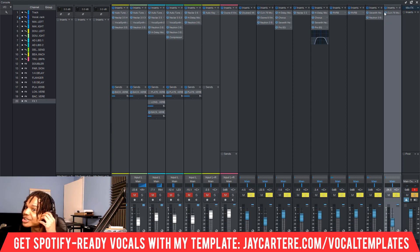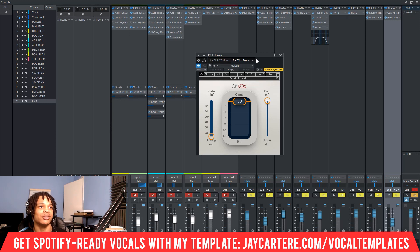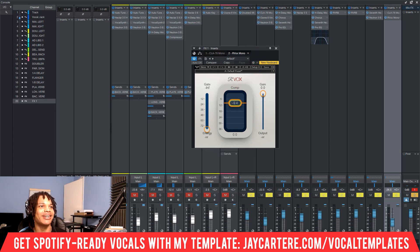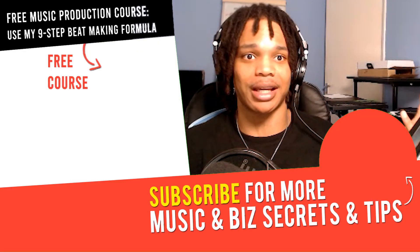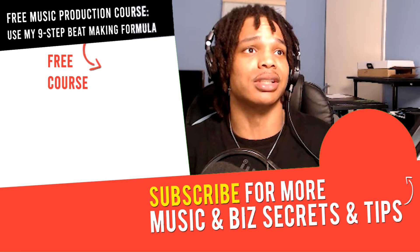The answer is RVOX. Instead of using CLA 76, which is a great compressor but requires learning about input, output, attack, and all that stuff — what we could use for compression on the main track, not the parallel compression track, is RVOX mono. It's so easy — look at it. It's got the compression, which works kind of as a threshold. Then we've got a gate and some gain as well. Super, super easy — only three controls. You can get the sound that you want. I highly suggest you grab this; I'll leave it linked in the description. If you want great vocals really quickly, this compression is going to help you out a lot.